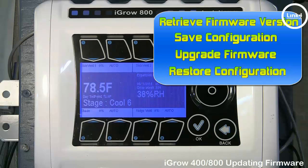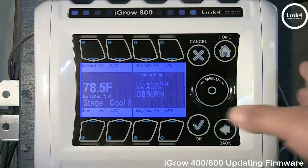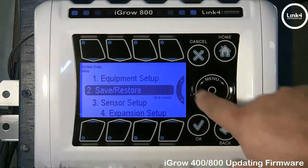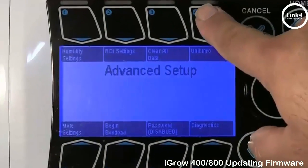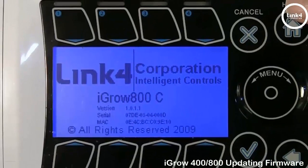To retrieve your current firmware version, do the following from the home screen. Hit OK, then go to System Setup, then go to Advanced Setup. Then hit Unit Info, button number four. On the screen you can see the version number as well as the firmware. Your firmware will either be M, C, VCM, or VCS. The current version is 1.0.2.2, but our version here is 1.0.1.1, which needs to be upgraded.